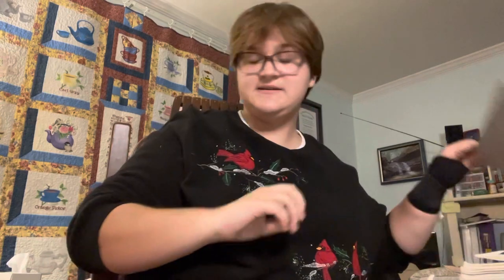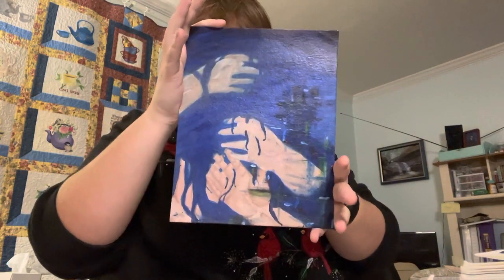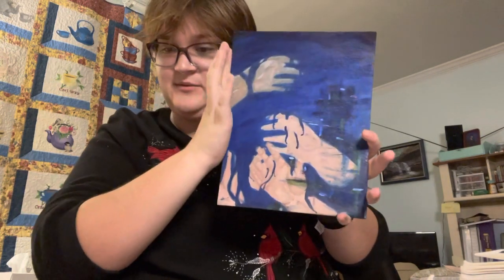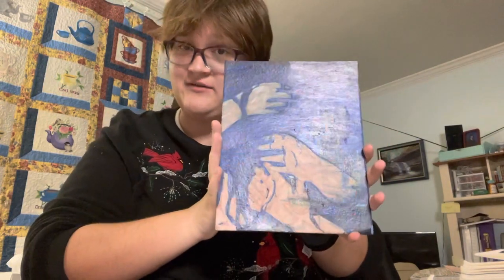The next piece is roughly 8 inches by 10. It's acrylic paint on cardboard, and it was the first ever painting I've actually done with flesh tones, and I think it turned out very, very well.